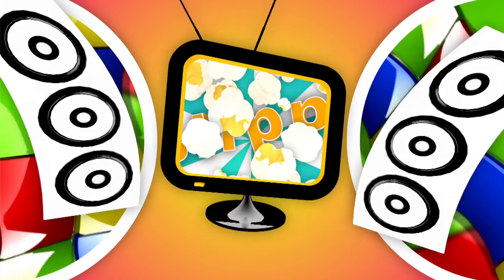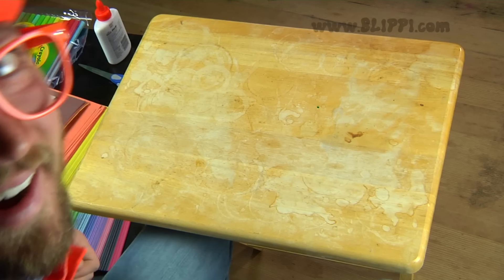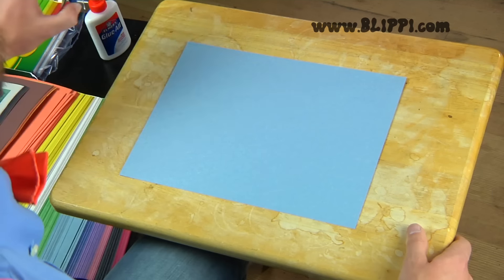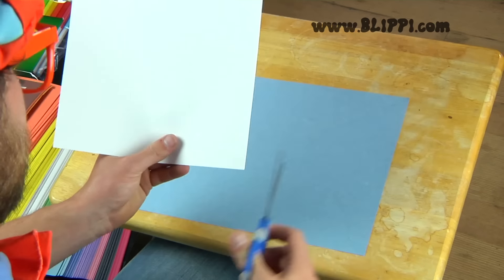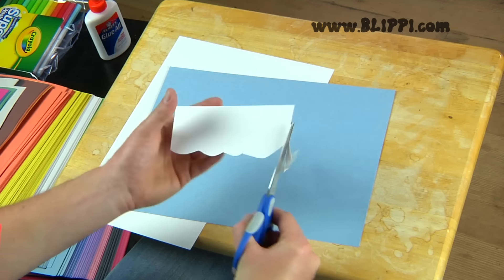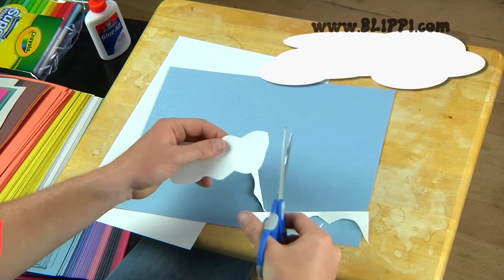So here we go, I'll show you how to make the art piece now. Let's start with the color blue because blue is the perfect color for the sky. Then let's pull some white paper, cut out a square or a rectangle, and then cut little bubbles out of it. We are going to make a white cloud.